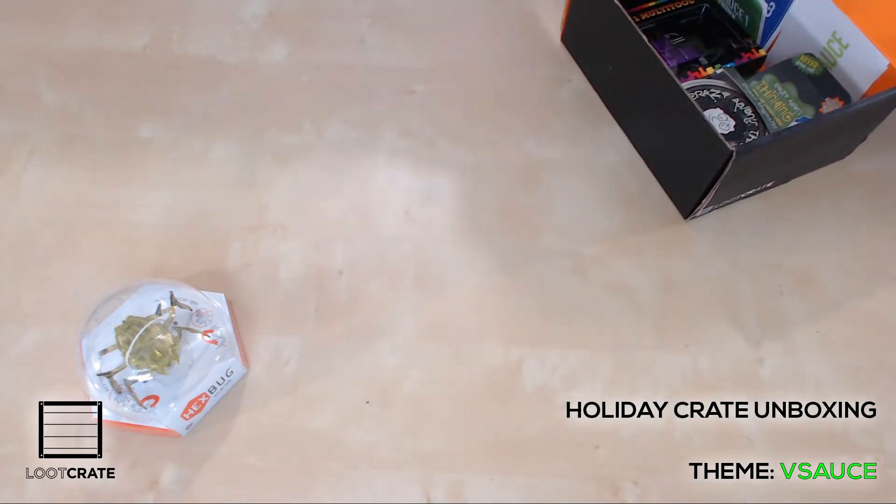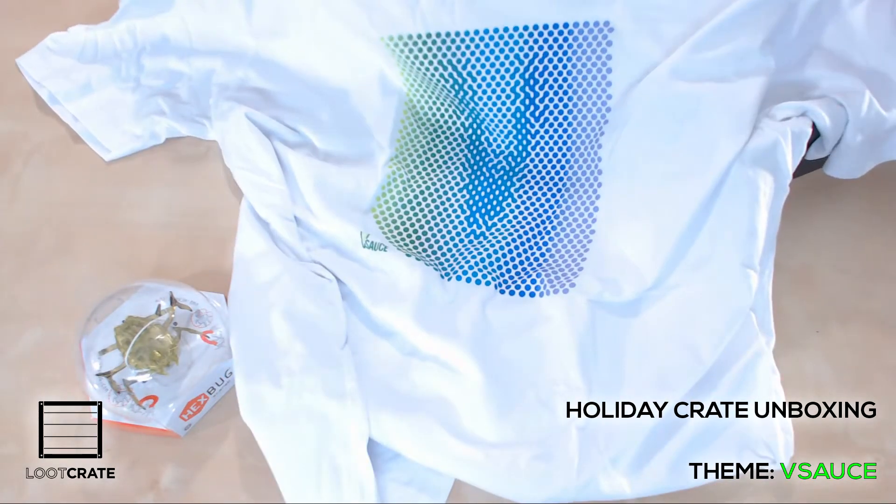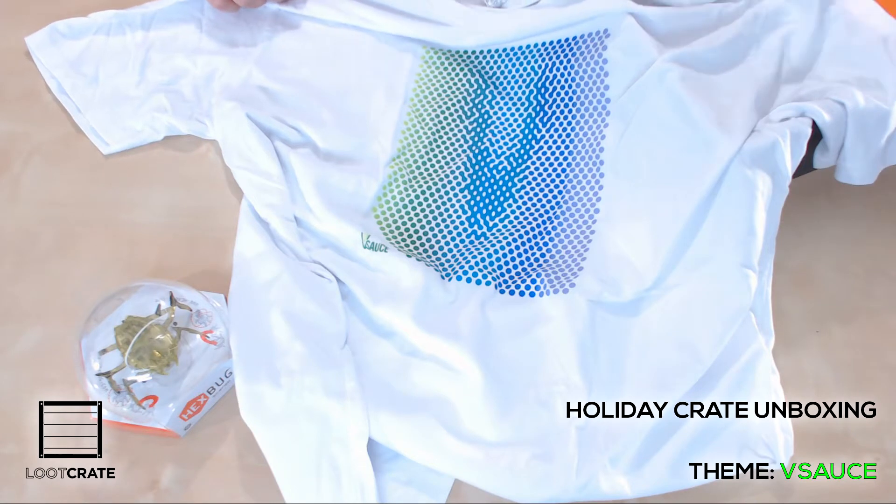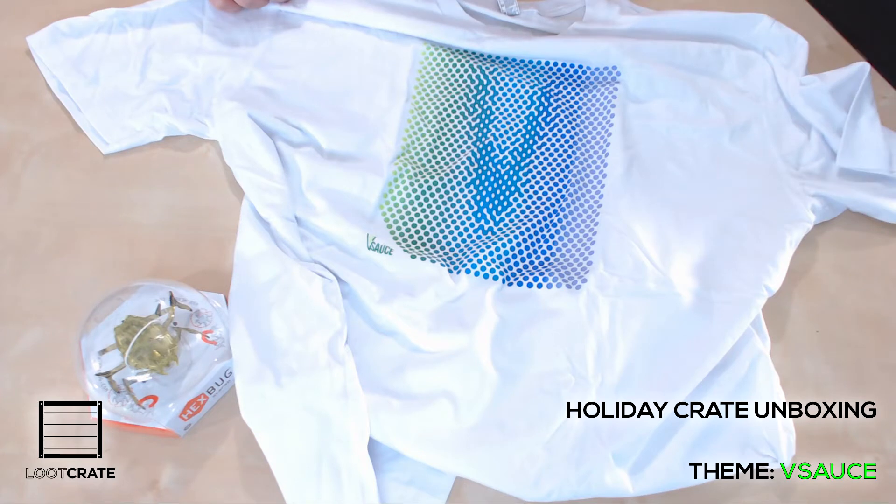Let's check out this shirt. I love the loot crates that come with shirts. This is a Vsauce shirt — it's got the Vsauce logo. It represents the three colors of the three different channels that make up the Vsauce entity as a whole, the Vsauce presence on YouTube.